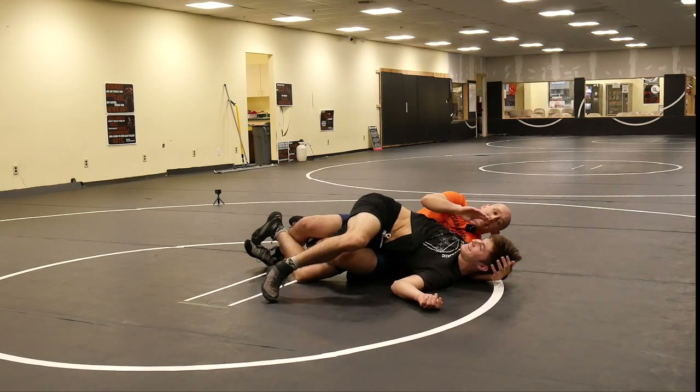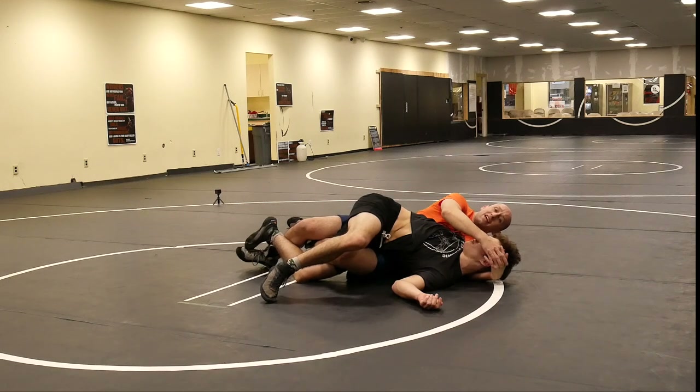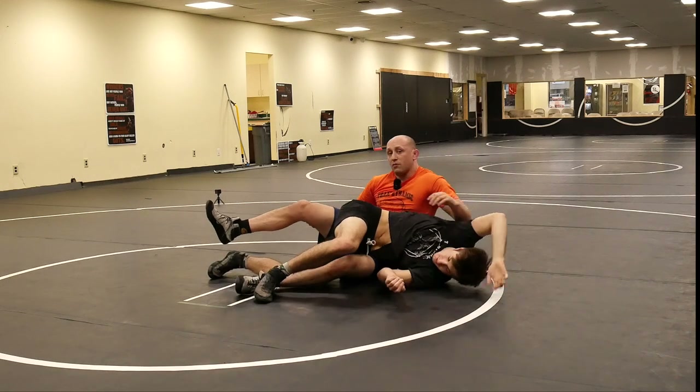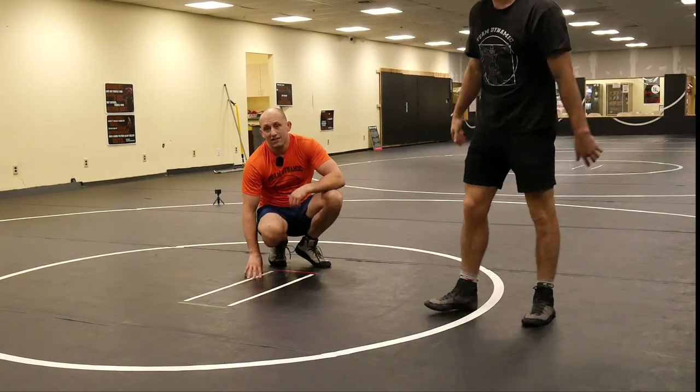One thing to notice is that my grip here would normally be an illegal headlock, because I don't have an arm involved. But because of this special position called the guillotine, it is legal to lock around the head without an arm. That's the guillotine.